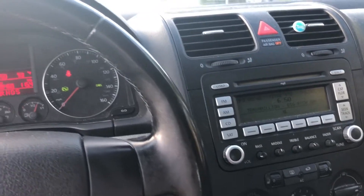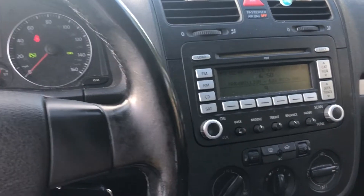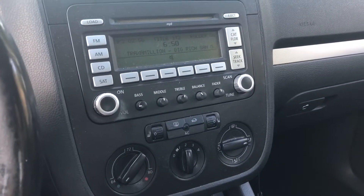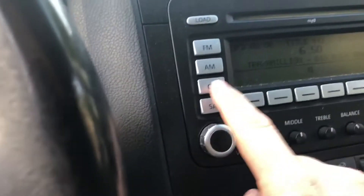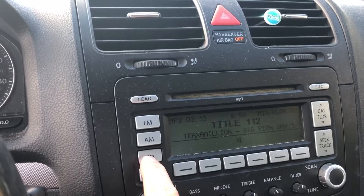Hi everyone. I have a 2008 Jetta and today I want to go over the auxiliary jack. It doesn't work after the battery dies or when you have to replace the battery. I have the auxiliary jack in the glove box, and what happens is when you hit CD you never get the auxiliary jack back.